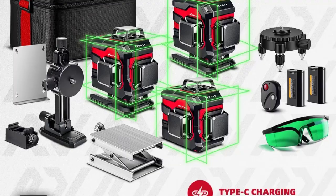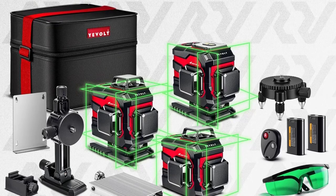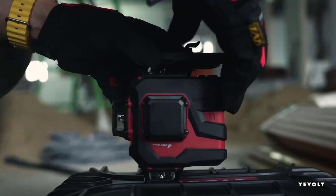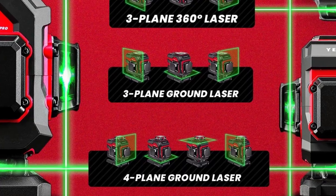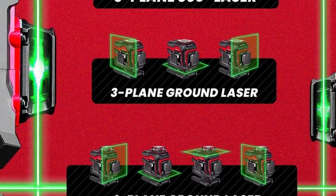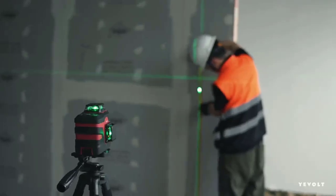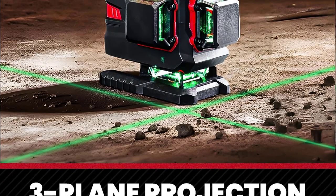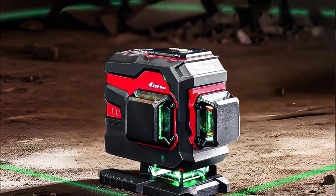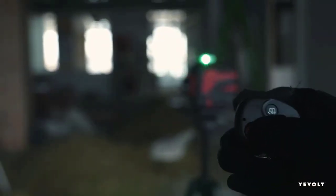Key Features: 12 to 16 green laser lines with full 360-degree coverage for multi-surface leveling — horizontal, vertical, and cross lines. Self-leveling function automatically levels within plus or minus 3 degrees, saving setup time and ensuring accuracy. Delivers professional-grade accuracy for construction, tiling, and interior finishing. Powered by a rechargeable lithium battery for long-lasting power and continuous operation on the jobsite.